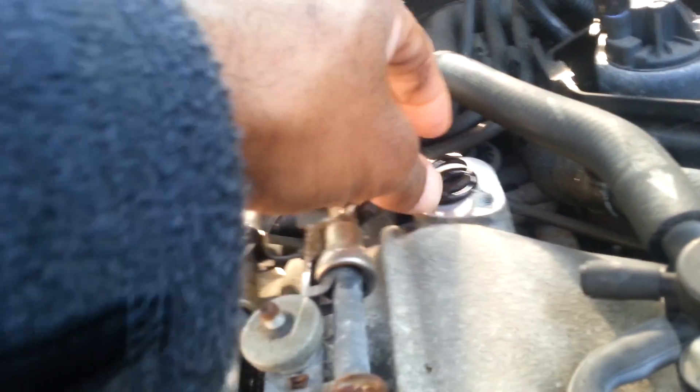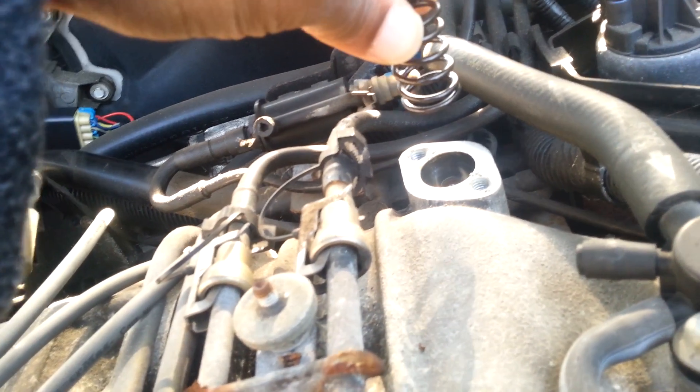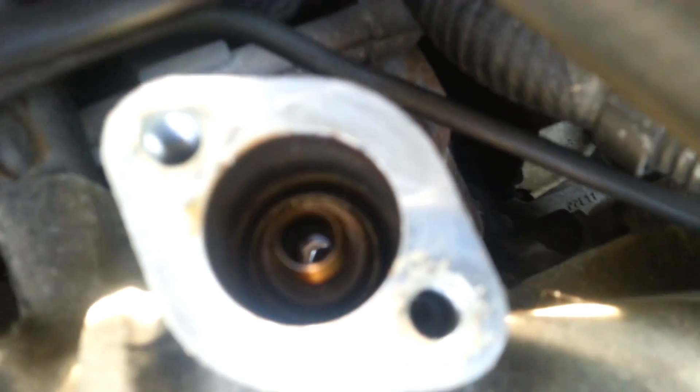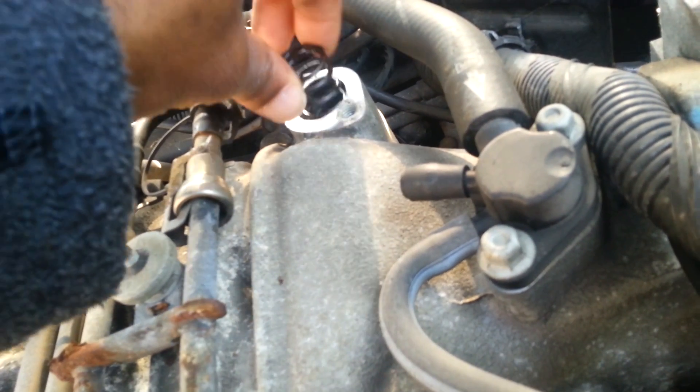Come back to where you took the cover off. There's a spring that sits in here — right here — and that'll just come right up like that. Now pay attention to how your PCV valve sits in there and you'll be able to get it out with no problem and put it back in. Set that spring to the side. The PCV valve — you can see it right there — but it's sitting kind of upside down so I'm not sure how I'm going to get it out.